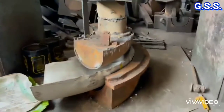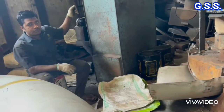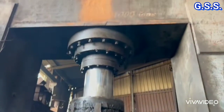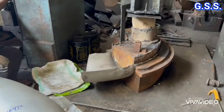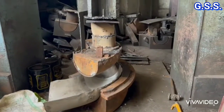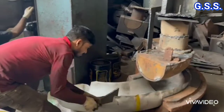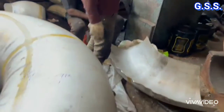Now the formed plate is being pressed once again in the die to achieve the required shape. The formed half of the 90 degree elbow is now ready and kept for making the complete elbow after joining the two hubs.